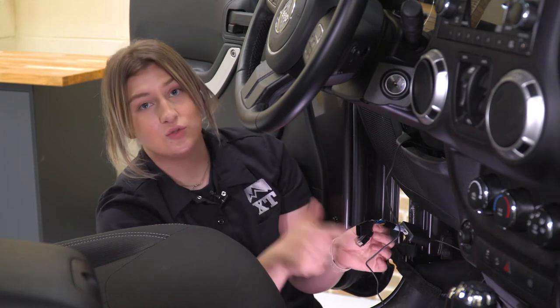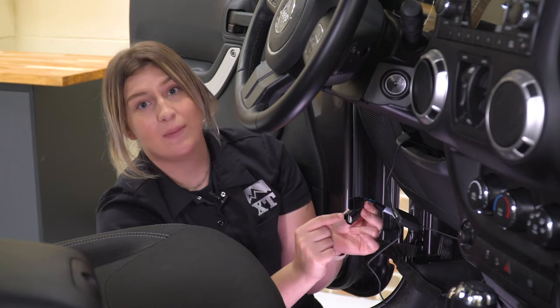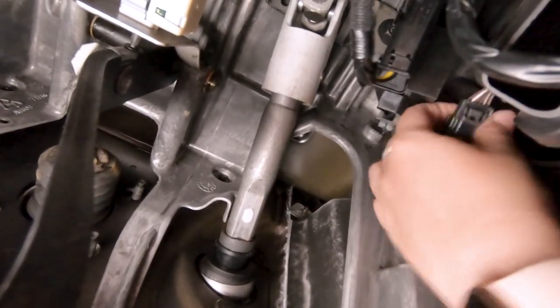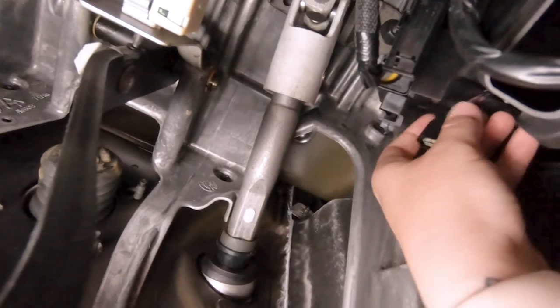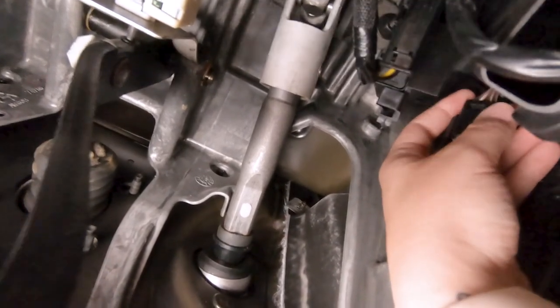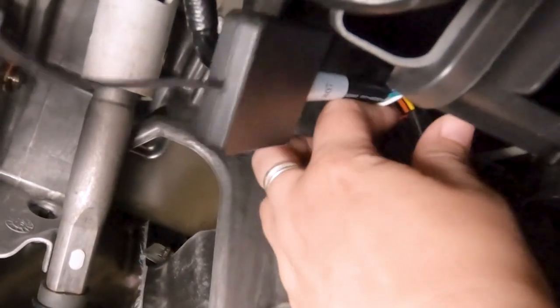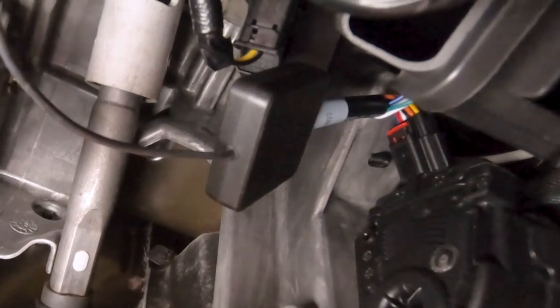Now we can head underneath towards the gas pedal and plug in our main wiring harness. If you follow your gas pedal all the way up, you'll find a plug — we're just going to unplug that. Then we can take our main control harness, plug the male connector into the back of the harness, then take the other side of the harness, attach that to the top of our gas pedal, set that red locking tab, and then we're all set to go.